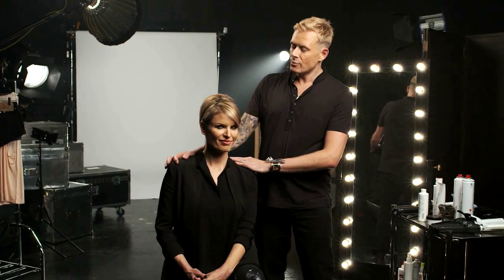This is my finished second look — my cheating updo. It's really easy to do. You could do this at your desk or at home before you go out.